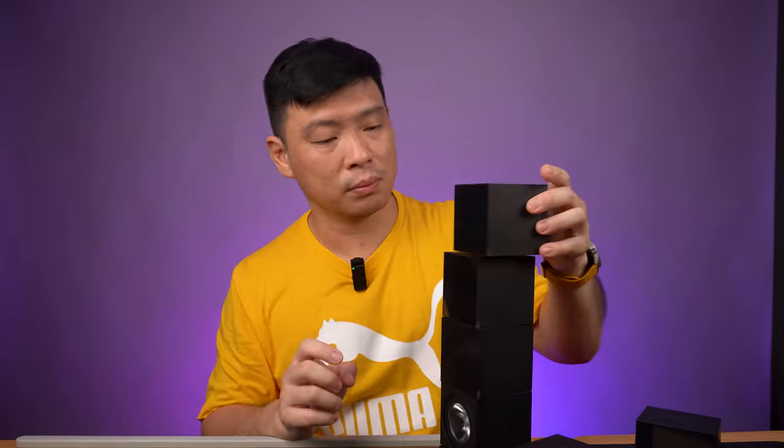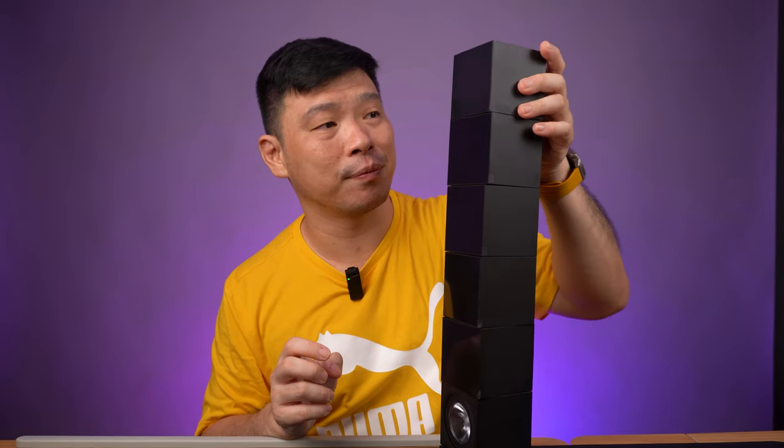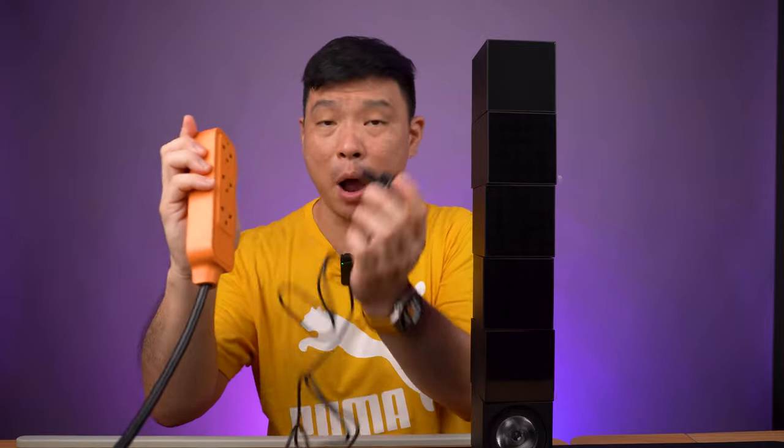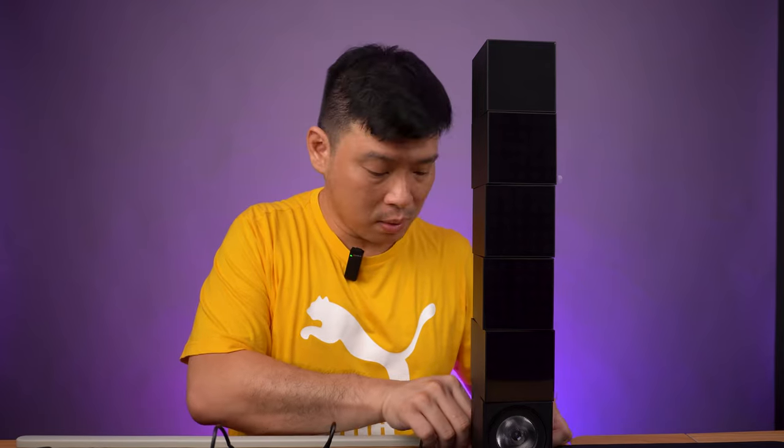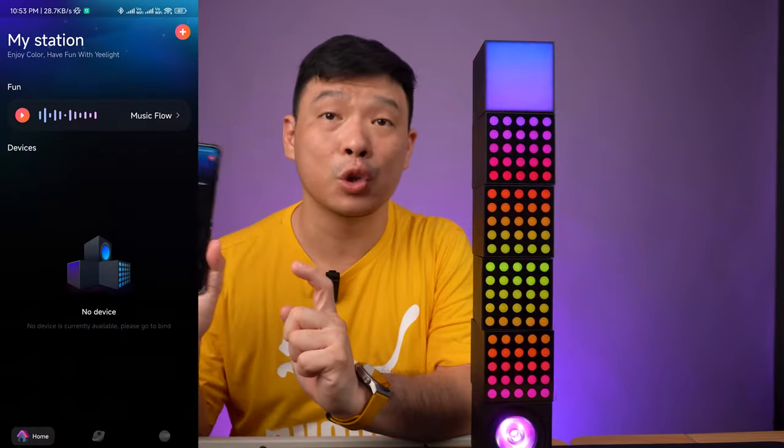Then we'll put on the matrix one. This one is the panel lamp. Next is to power up. So once I plug this in, we need to press the power button for five seconds to put it on reset mode and pairing mode. And pair it with my Yeelight Station app. It will blink blue like this. And right now it's on pair mode.